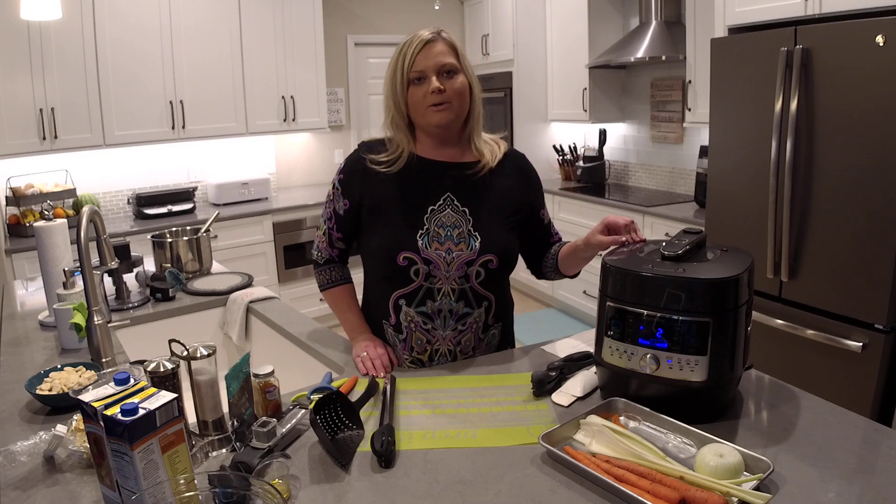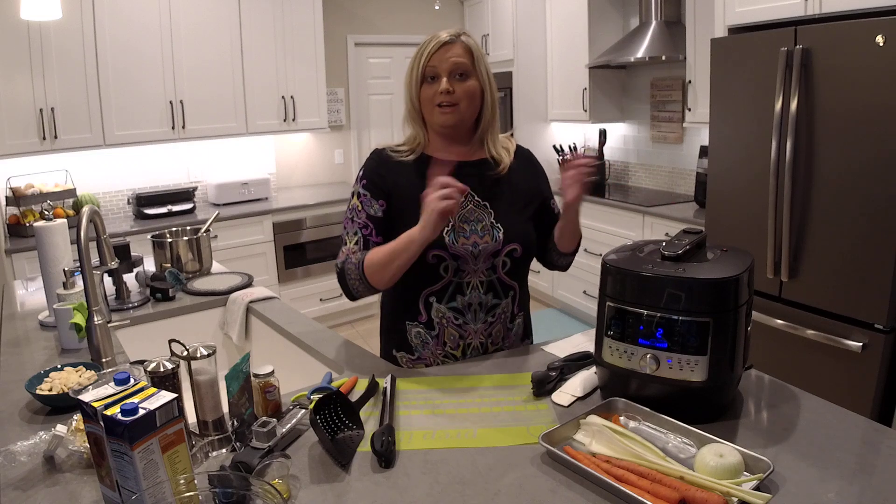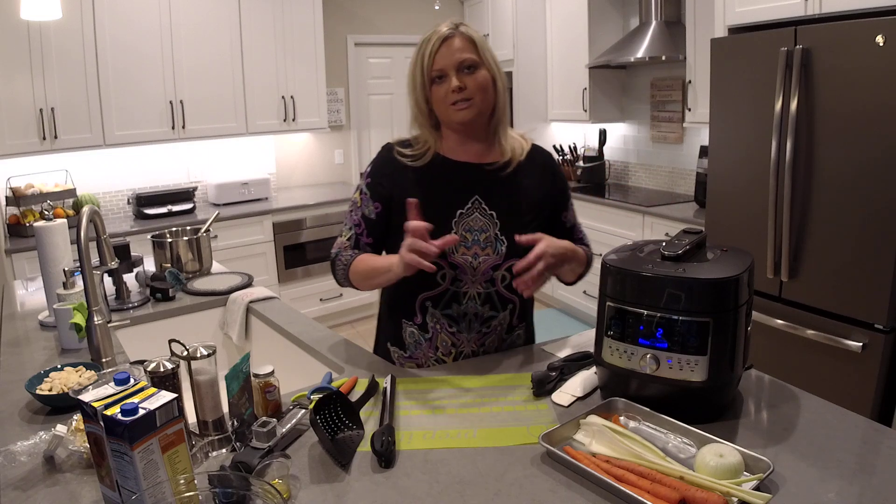I've got our pressure cooker already going. If you want to see how I cooked the chicken, I have another video to show you what I did before the start of this video.